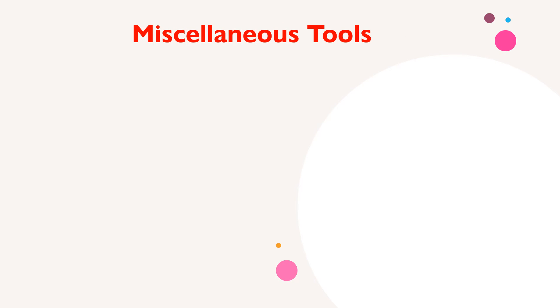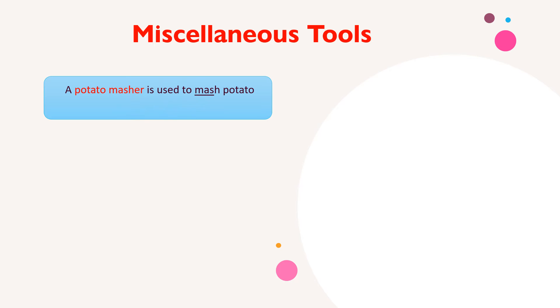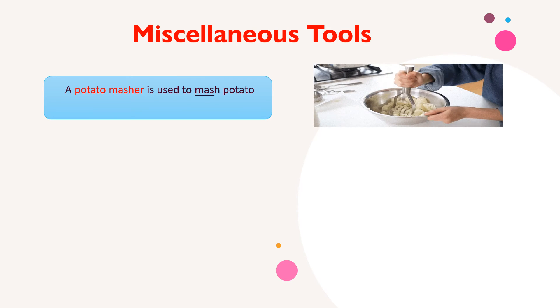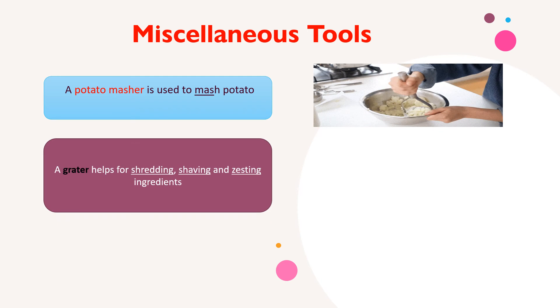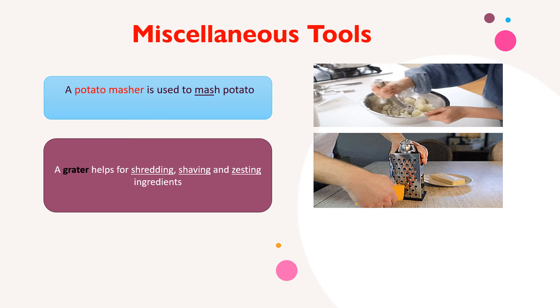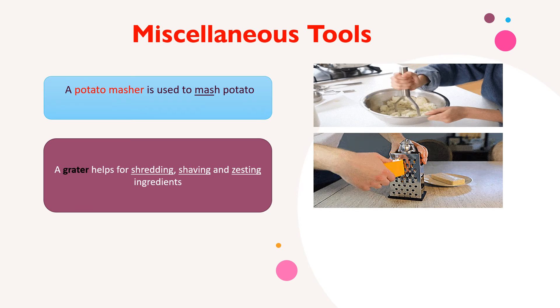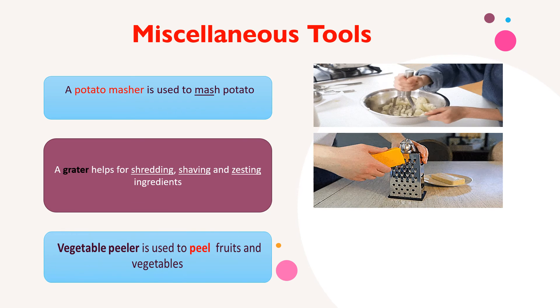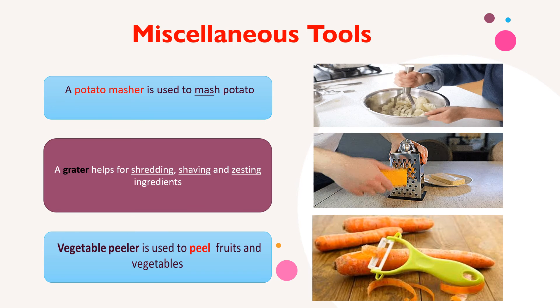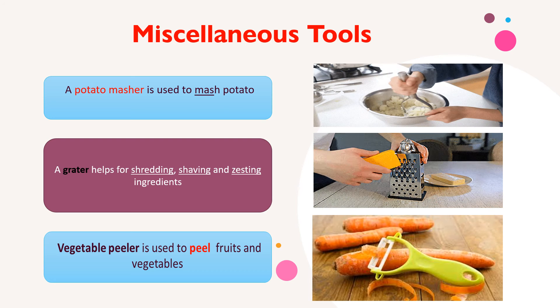Next are miscellaneous tools. The potato masher is used to mash potatoes. The grater helps for shredding, shaving, and slicing ingredients. The vegetable peeler is used to peel fruits and vegetables.